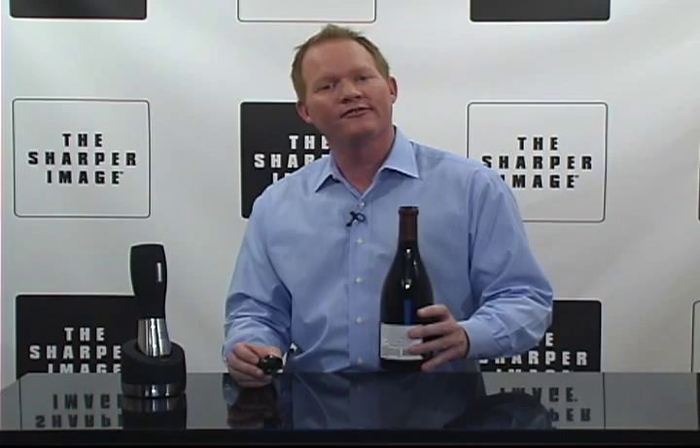Hi, I'm David from Sharper Image. You've had a bottle of wine and maybe you haven't finished it. What do you need? You need the wine preservation kit with four stoppers. Luckily for you, Sharper Image has it.